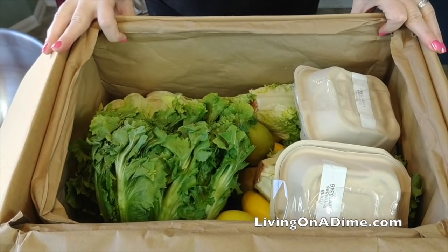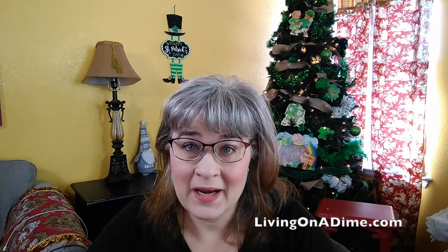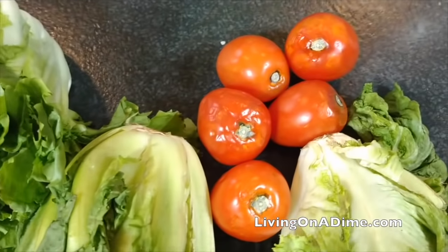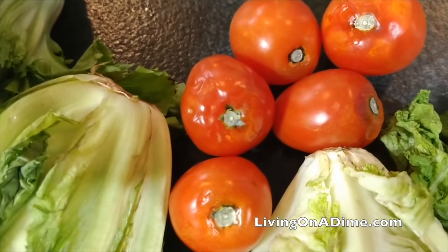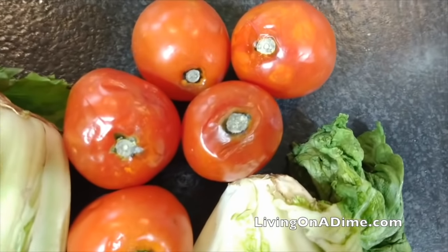The produce looked fairly good in the box — you can go see my previous video — it actually looked pretty good coming out of the box. But right away, the next day, my tomatoes started molding. My lettuce, I store it like I always store all my lettuce in the refrigerator, and it started wilting and getting really limp.